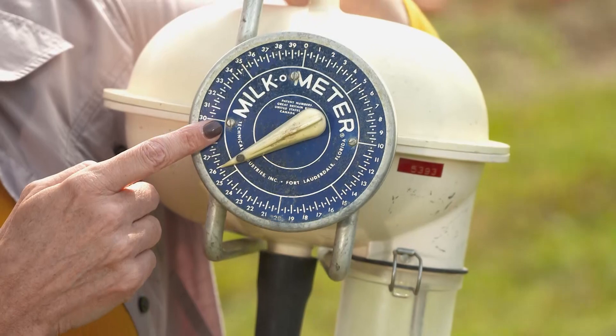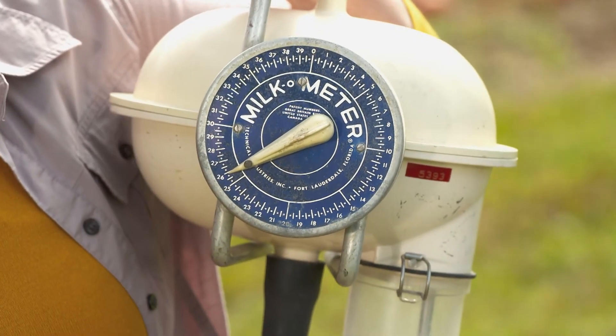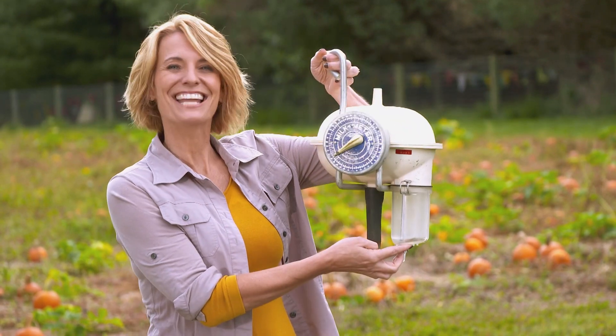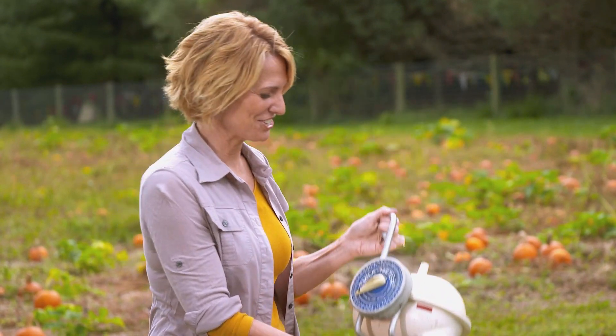All right, now it's time to test your agricultural knowledge. This is our thingamajig for the week. Obviously, this is a milk-o-meter — it says it right here. But can you guess what it does? No hints this time. Stay tuned and we'll have the answer at the end of the show.